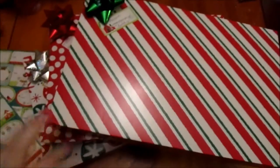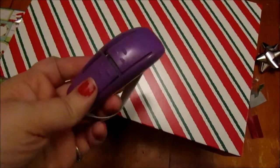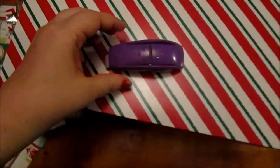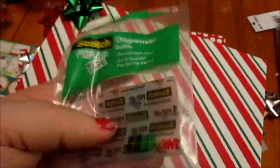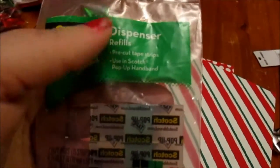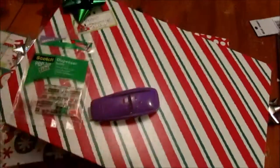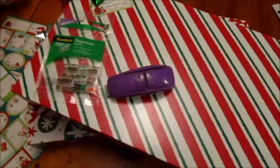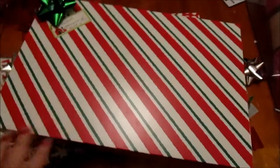In case you are wondering about this nifty little gadget, it's a single-piece tape dispenser. I actually found this at the Dollar Tree. They also sell little tiny refill dispensers — I ended up with about five little packs. They're Scotch pop-up pre-cut tape strip refills, which is what I bought. You saw how fast that was, and I can't wait to use it when I'm wrapping more presents. I'm just going to go put these under the tree now.